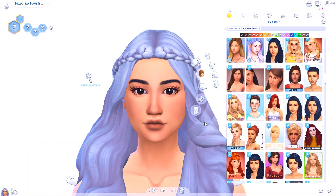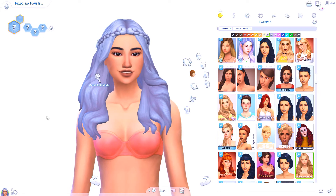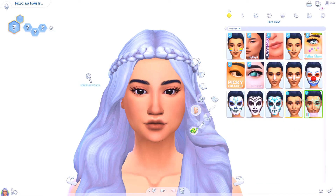Alright guys, I think I found the perfect hair for her. I actually just downloaded this one and it is stunning — look at this hair, it's so pretty and it looks so good on her. So that's what we're gonna go with.